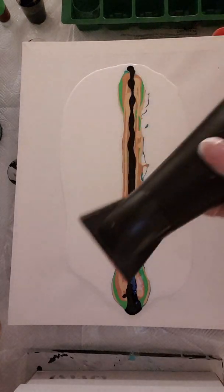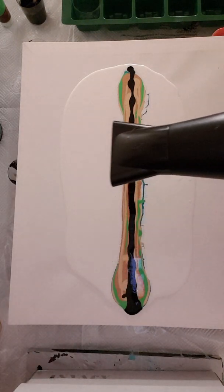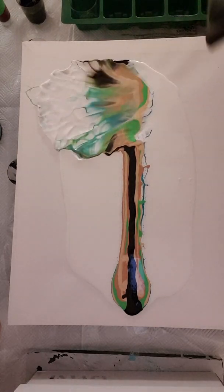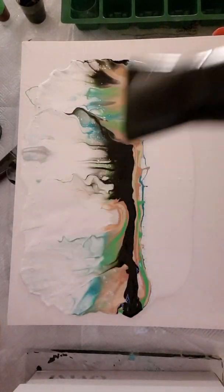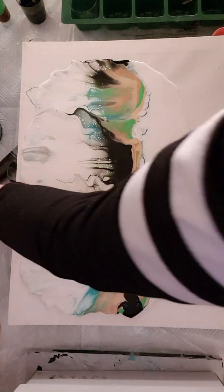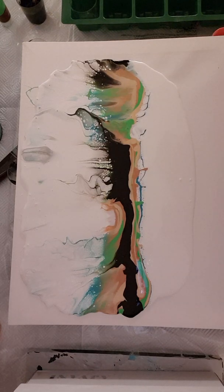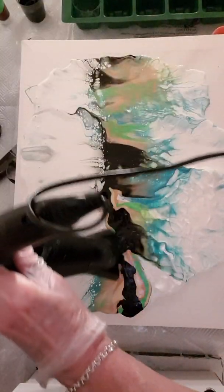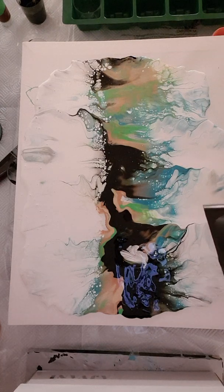Right, hairdryer. This isn't that easy to use because to get it cold I have to hold that button in. Hold the button in, turn it on fairly high. I'm going to blow it out a little bit more around here because it's quite heavy with the black there.